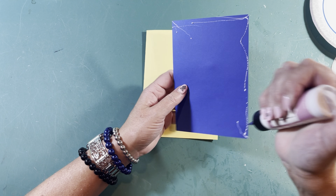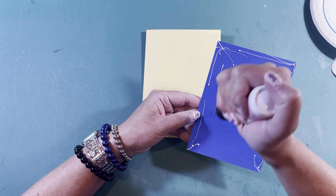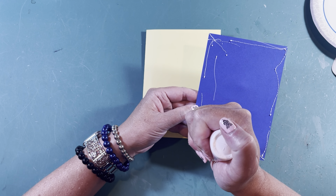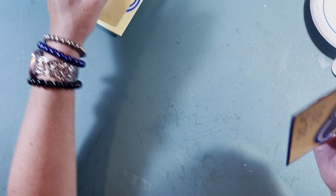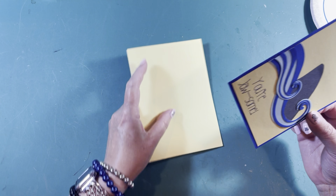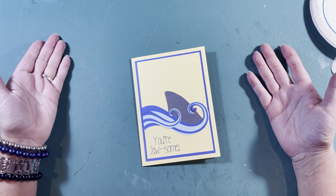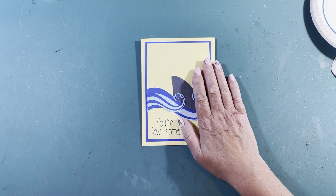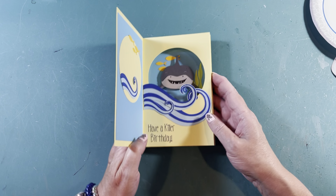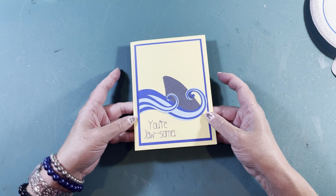I hope you like this card — I think it's adorable. I usually make the covers a little more plain with graphic elements because the inside is busy. You don't want a busy outside and a busy inside. This is going to go about a quarter inch all the way around — and you're done! Look at this cute card you just made. You're Jawsome. Have a Killer Birthday. Look what a great job you did — I'm so proud of you.